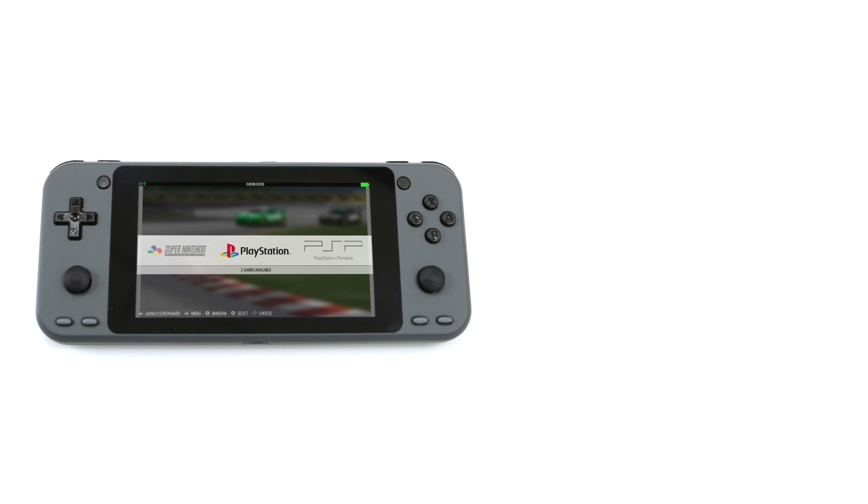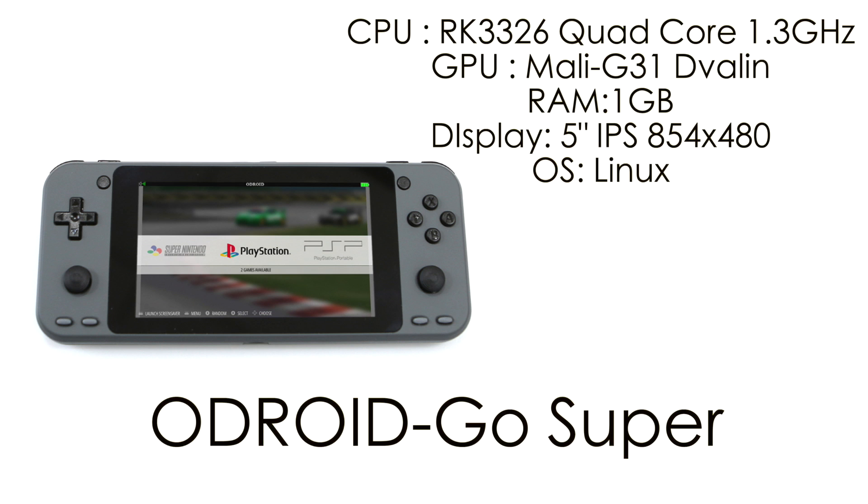So it's still a little early for the software I have on the Odroid Go Super, but I still want to test a few things out before we get into a quick teardown. Let's check out the specs: we still have that RK3326, a quad-core Cortex-A35 CPU at 1.3GHz, the Mali-G31 GPU, 1GB RAM, and a 5-inch IPS display at 854x480.